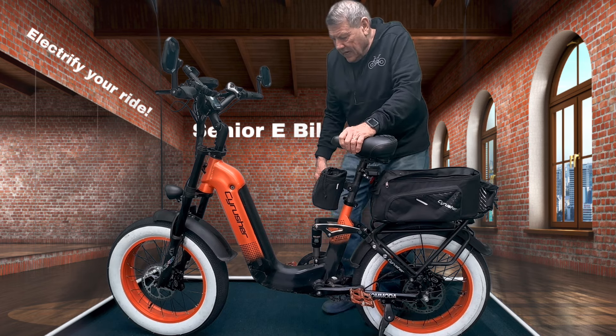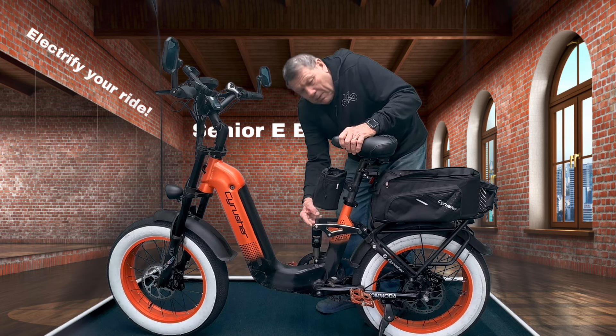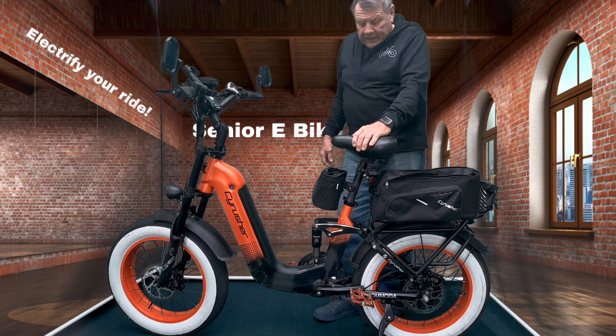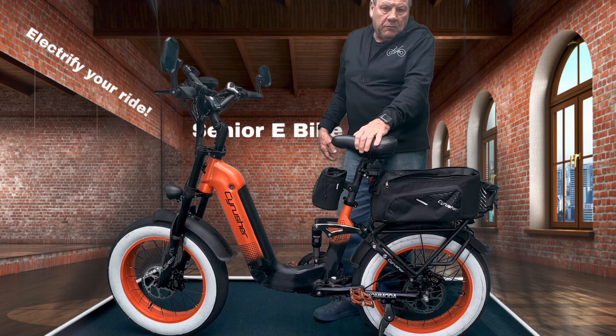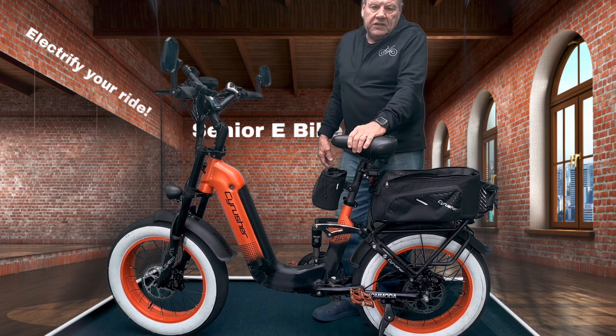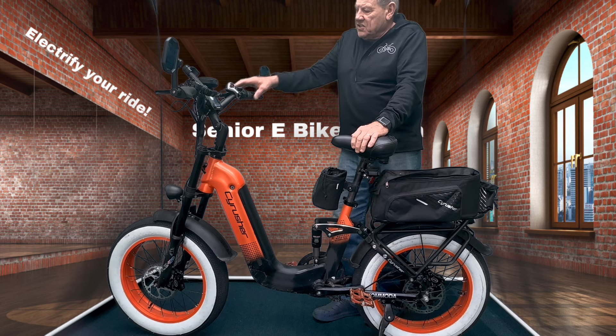It's also got suspension in the rear as well, right here. Some bikes have it, some don't — it depends on the price point of the bike. For the most part you're going to get dual suspension on about 60 percent of bikes. If you get up around $1,500 to $1,900, you should definitely have dual suspension at that price point.